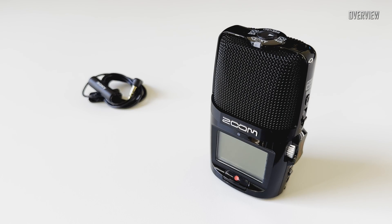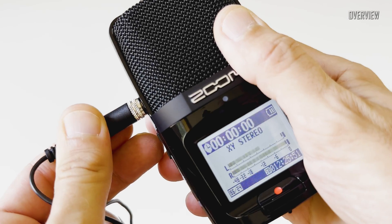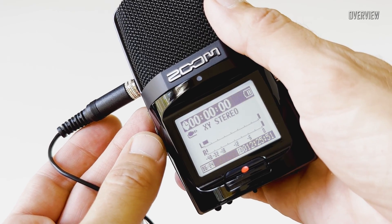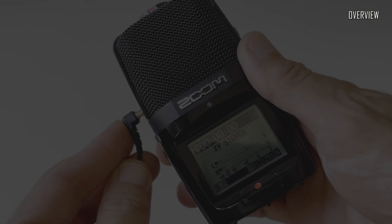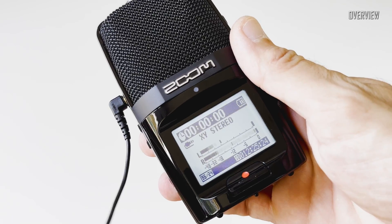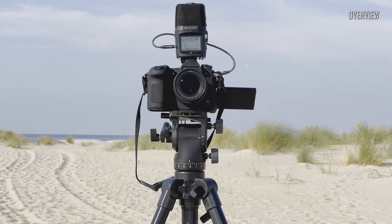Another very important feature in my opinion is the presence of the 3.5mm input jack. I use the H2N quite often as a lavalier microphone recorder. A mono stream comes in on channel 1 or left, but you can mix it down as mono so it's possible to work with recordings in the usual way. As you can see, with a stereo lavalier microphone the situation is even easier.